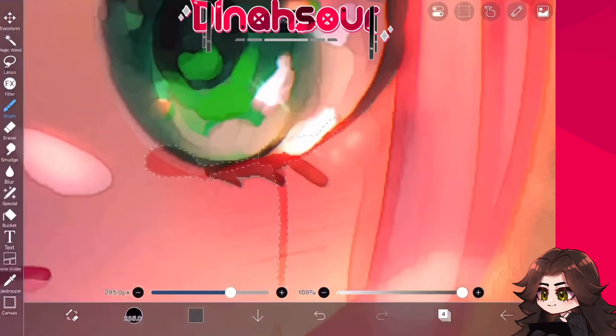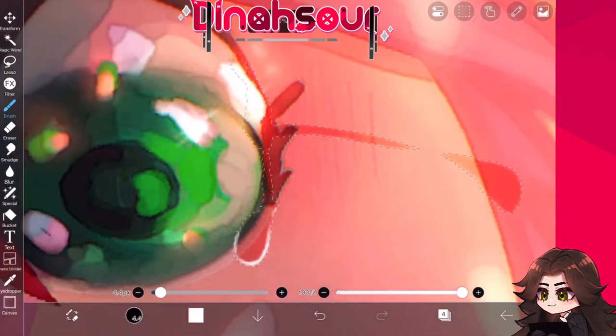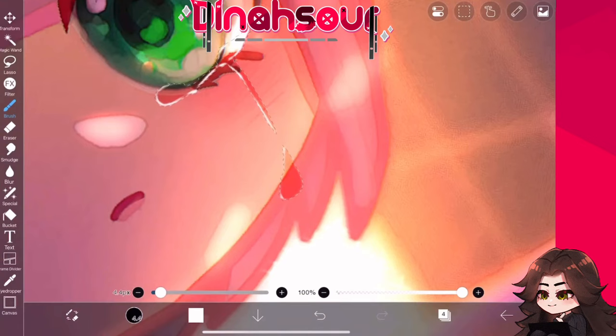Okay, you can then change that layer to an overlay. After that, select the opacity, create a new layer above it, and get white. What you're going to do is create the little sparklies, the little shinies. Just gently outline your tears — not all of the tears, just certain parts — just to make the tears a lot more visible. It gives it that nice little wet, watery look.